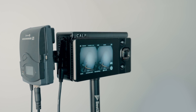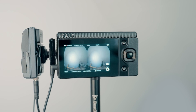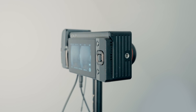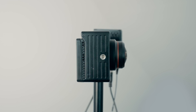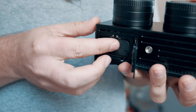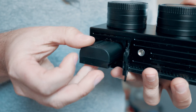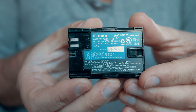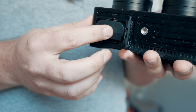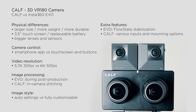Moreover, the camera features threaded mounts on all sides, allowing you to attach lights, additional monitors or audio receivers directly to the camera body. Additionally, you can swiftly and easily replace the battery. The camera uses widely available Canon-type batteries, offering approximately one and a half hours of shooting time. With a few spare batteries on hand, you can avoid the need for extra cables and power banks during extended shoots.